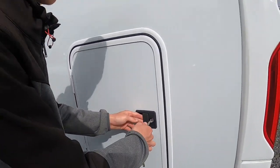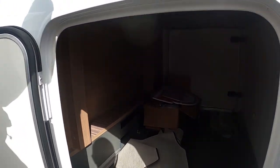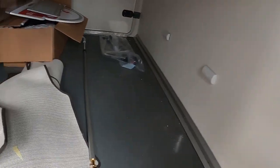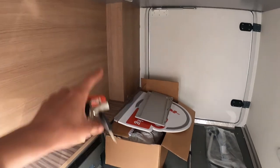This is just your smaller garage door. It's heated in here, you've got lights at the top, and a storage rail for your awning handle to sit up there.